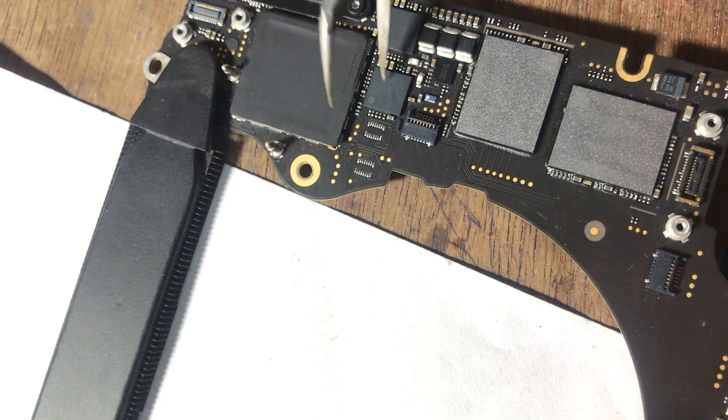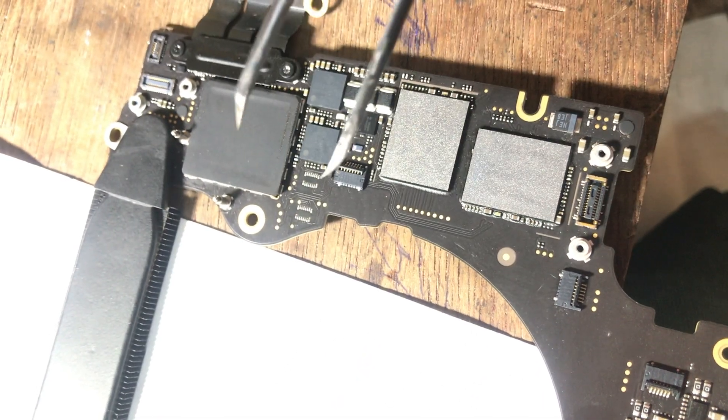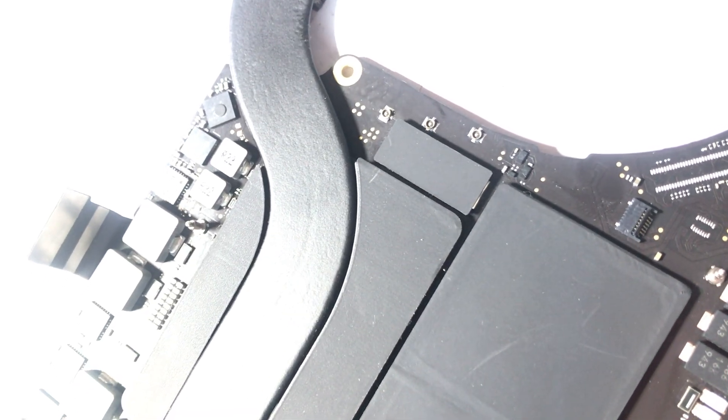Before this model, the USB Type-C IC needed 3 volts to ready the machine — PP3V3 needed to come first. But in this model we need PP bus G3 hot first, then another voltage. I'm only getting 1 volt and I don't know how to trace this board because there is no liquid damage, no corrosion, no sign of anything else. I'm really struggling.